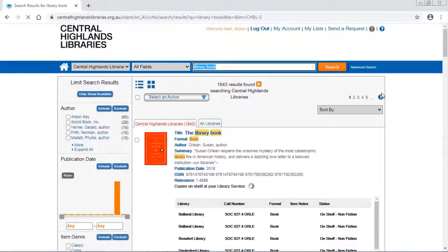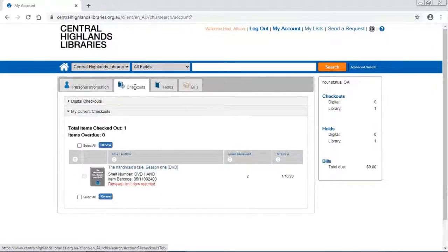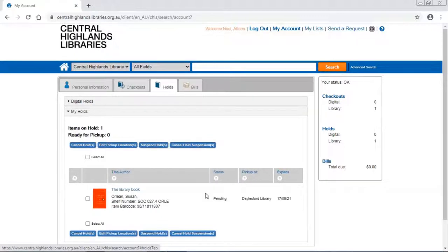If I go back up to the top of my screen, you can see here: welcome Alison. If I go to the My Account button, this shows me under checkouts what I currently have out on loan. And if I go to holds, there's the book that I just placed on hold. Its status is currently pending. When that book is taken off the shelf and ready for you to collect, that status will say available.